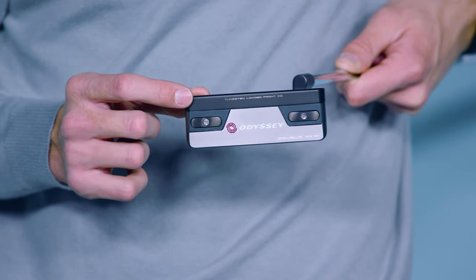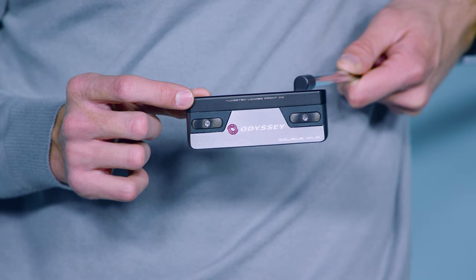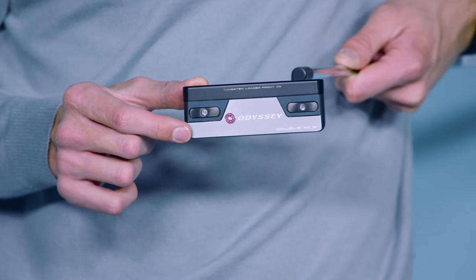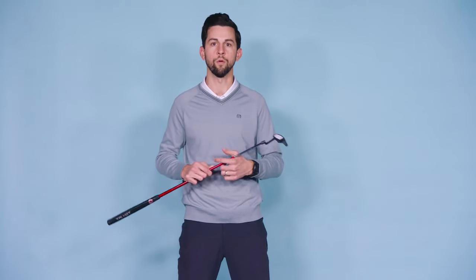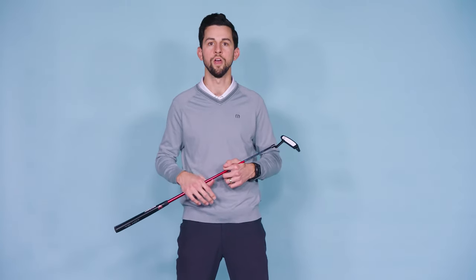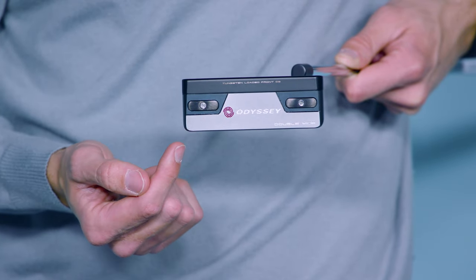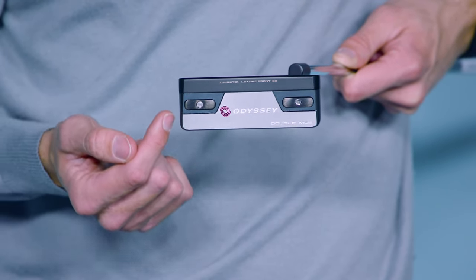Two tungsten weights sit inside the head, right behind the face on the heel and toe. The other two are adjustable and sit here on the bottom of the blade. It's the multi-material construction that was not only an engineering challenge, but it's what allowed us to dramatically move weight around the putter, creating a never-before-seen level of performance in a blade.